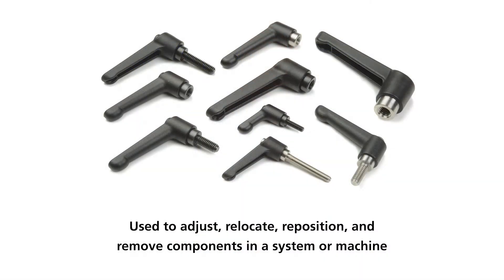Hi, Bobby Watkins here from Rulin Manufacturing and welcome to another Product Spotlight segment. In today's segment we're going to talk about adjustable clamping handles.